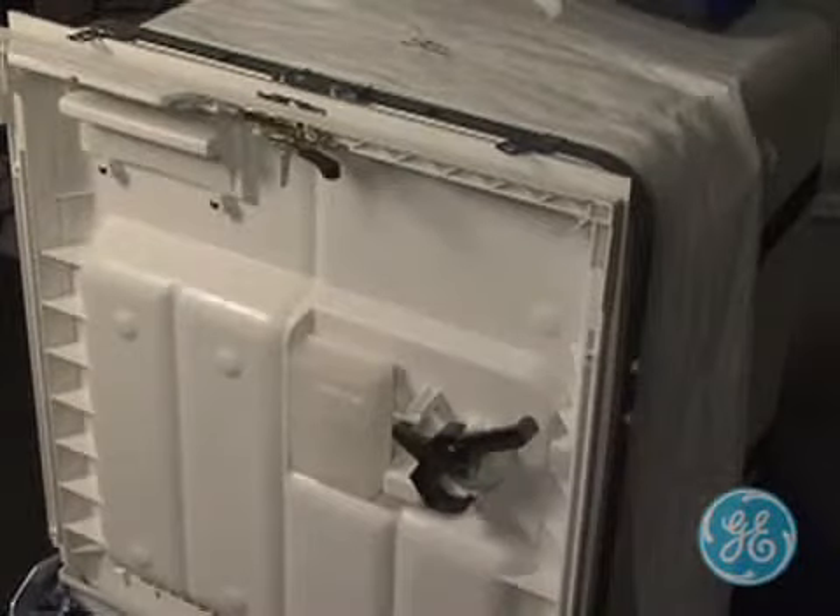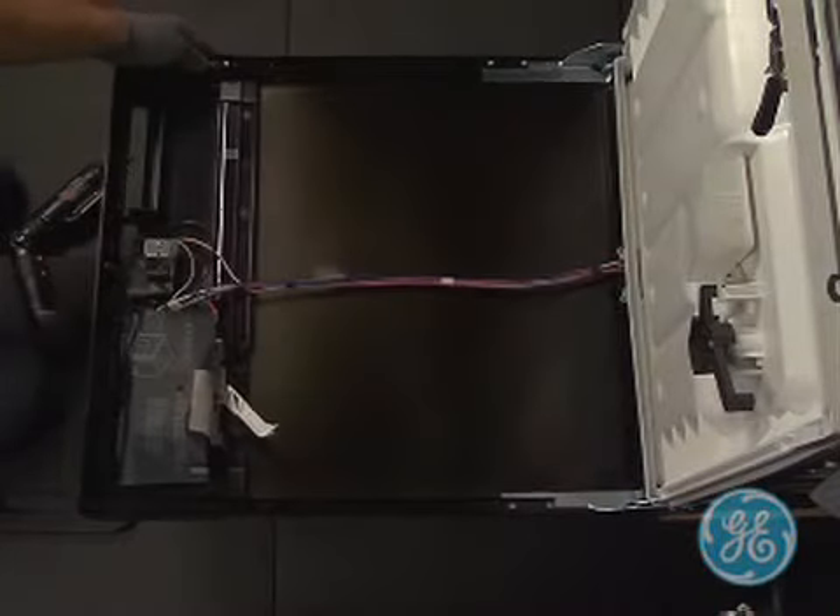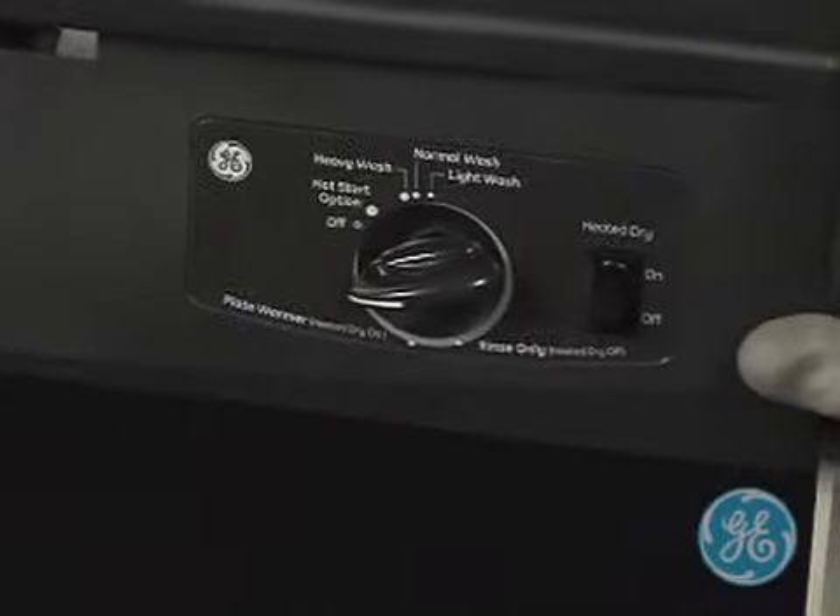Once the inner door panel and outer panel have been separated, the door springs will try and close the outer door panel due to the lighter weight of the outer door. So you will need to take care to hold it in place or secure it.